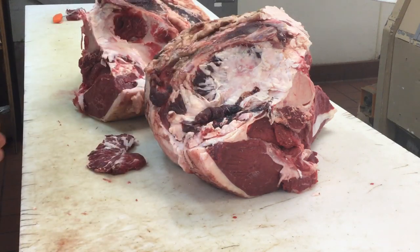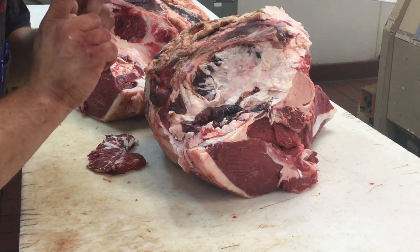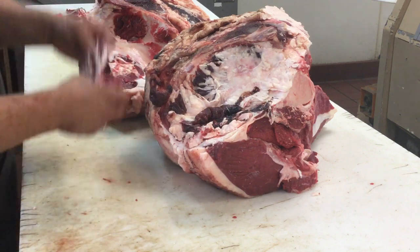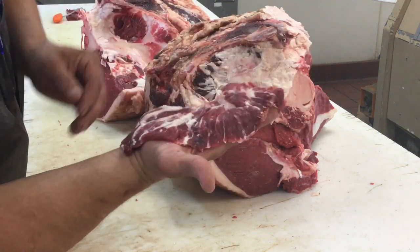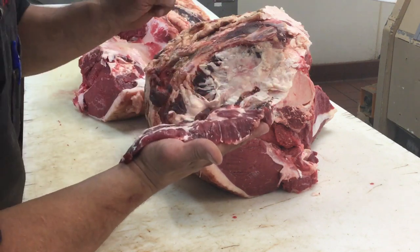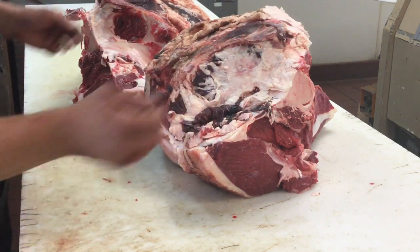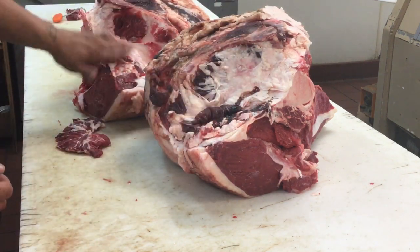Hey guys! The oyster stick, or the spider stick — that's what he looks like. The marbling kind of goes out to resemble a spider web. That's the other side, but it comes from inside of the pelvis right here.